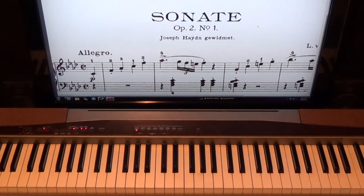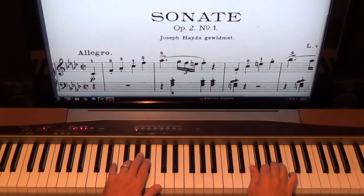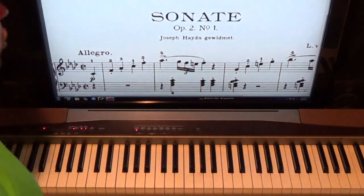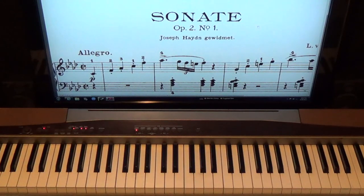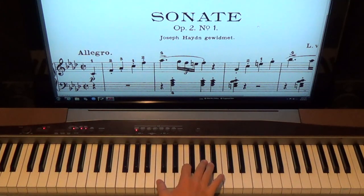We're doing Beethoven's first piano sonata today, opus 2 number 1 in F minor. Hello, I'm Sean Cheek — welcome to my sight reading lessons on SeanCheek.com. We're going to start with this great first sonata. I think Beethoven was about 14 years old when he wrote this, and it's just a great piece of music. We're going to do the whole sonata, not just the first movement.